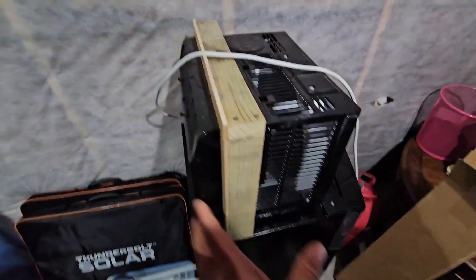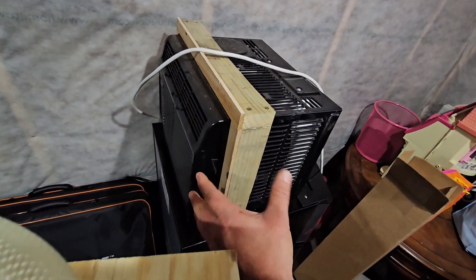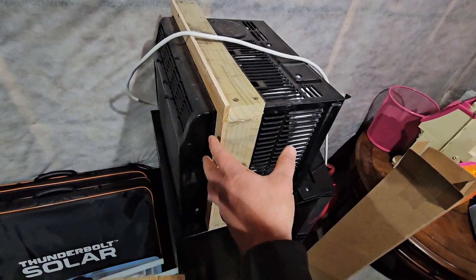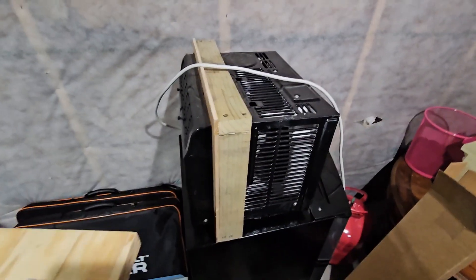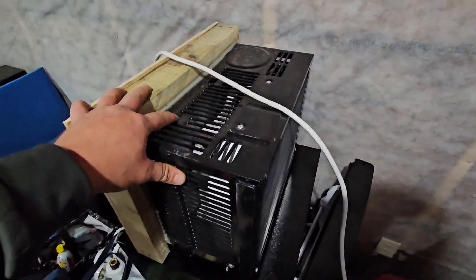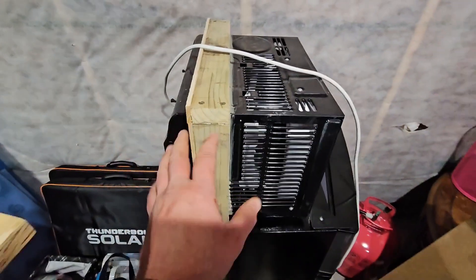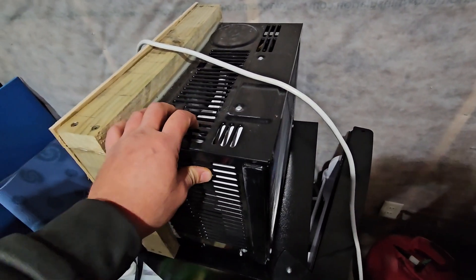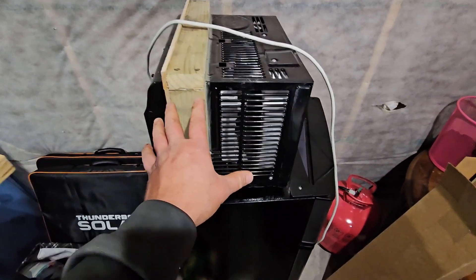Here is the AC unit — I'll splice in some pictures of what it looks like when it's installed. It's really easy; I just slide it out and put it downstairs during the winter. You probably wouldn't need to do this, but with Wisconsin temperatures easily dipping below zero, it doesn't hurt to keep it down in the basement where it's nice and warm.